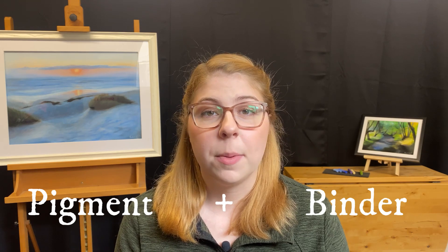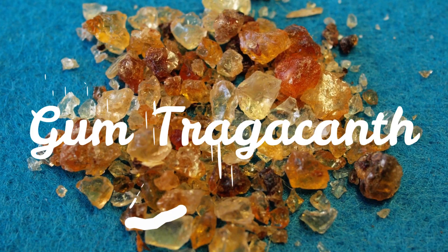Contrary to what most people think, pastels aren't necessarily chalk. Just like paint, pastels are made up of a pigment and a binder that are compressed together to hold their shape. One of the most common types of binders for pastels is gum tragacanth.